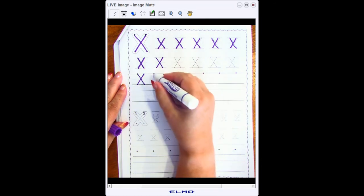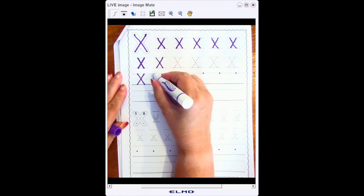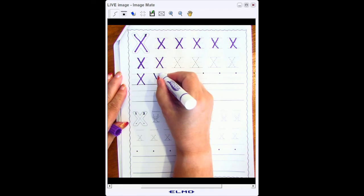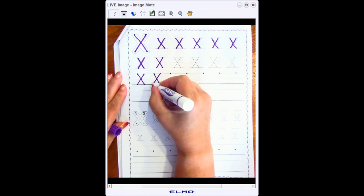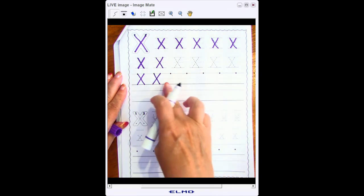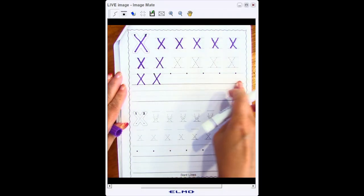I'm going to go back to my starting point, write a slant to the bottom line, go back to the top line, slant backwards to the bottom line, making sure that my two lines cross in the middle. Please pause the video here and continue writing this whole line.